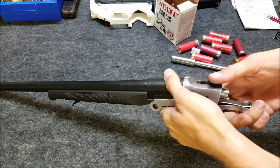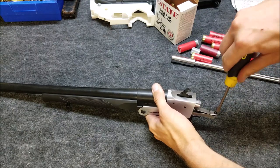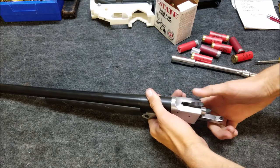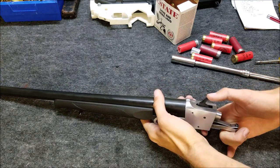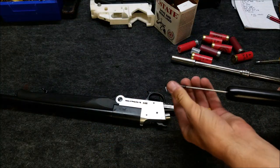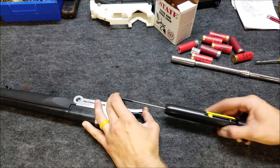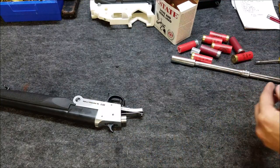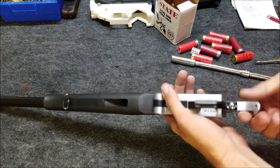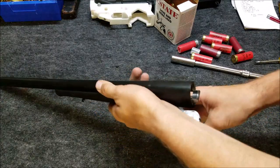We got it backed out pretty far, but still not enough to register on the trigger pull gauge. Now that is a piece of cake to pull back. Let's see if it's enough to give a trigger pull reading. Seven and a half pounds. So if a seven and a half pound trigger pull will reliably set off a 12 gauge shell, then I'm going to leave it just like that.